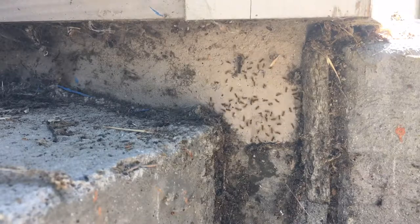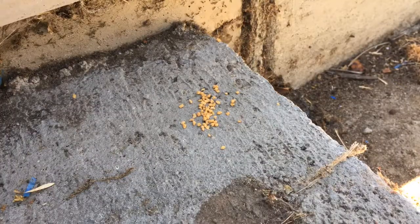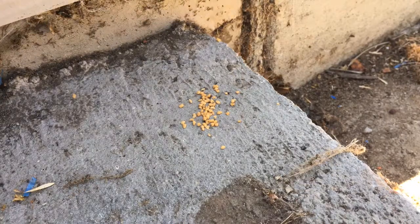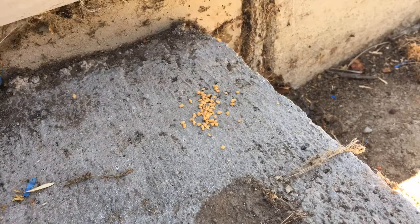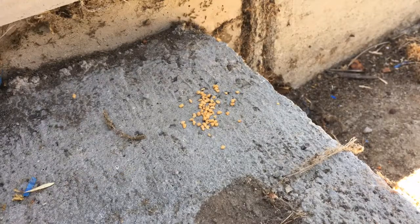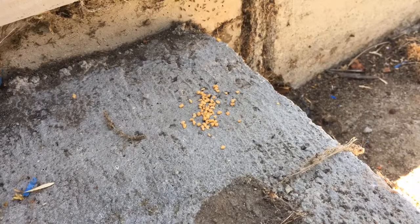As a test I went ahead and put out the wrong type of bait for this ant. I've got sugar ants and this Amdro Max Shield is really not intended for them, but I wanted to see whether they would take it anyway — and as you can see they really have no interest at all. Note that in the background you can see the liquid bait, and as it starts to dry out they spend less and less time on it. It appears that the liquid baits work best when they're wet.